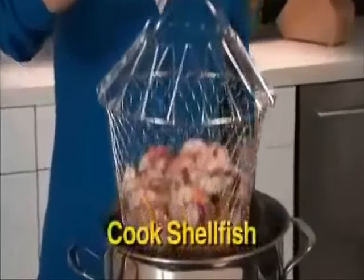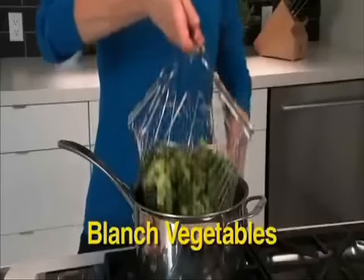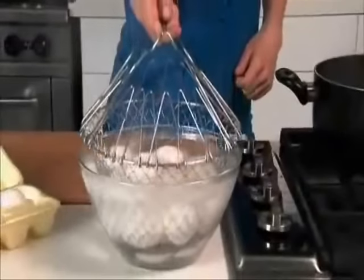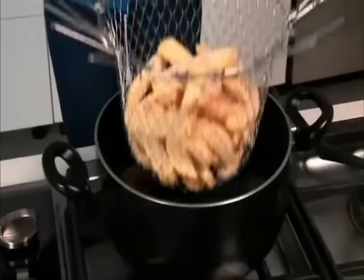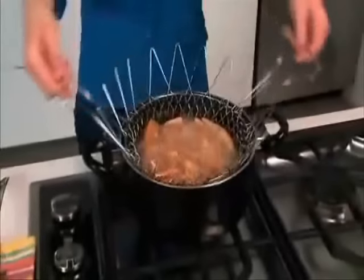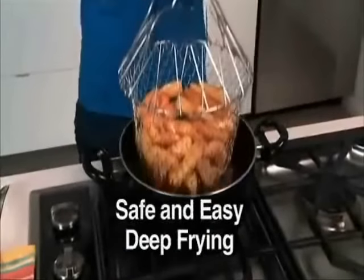The uses are endless. Cook shellfish like succulent shrimp. Blanch broccoli to perfection. Cook hard boiled eggs and go right from the pot to ice water — always intact, never a crack. It's also the ultimate deep fryer. Simply drop in your french fries and cook. Even in hot, bubbling oil, the handles remain cool to the touch.